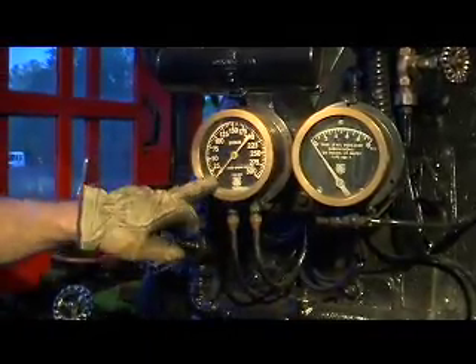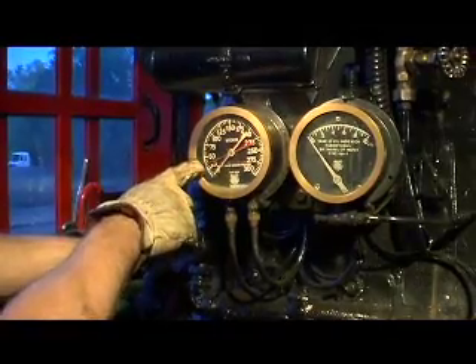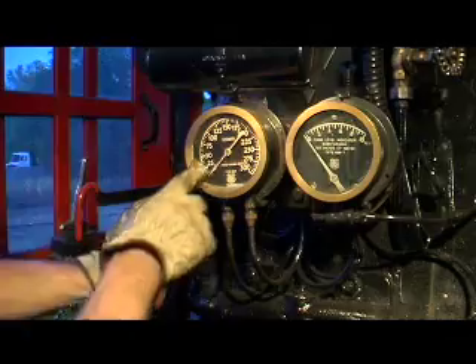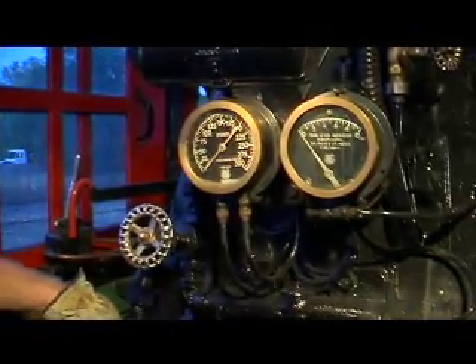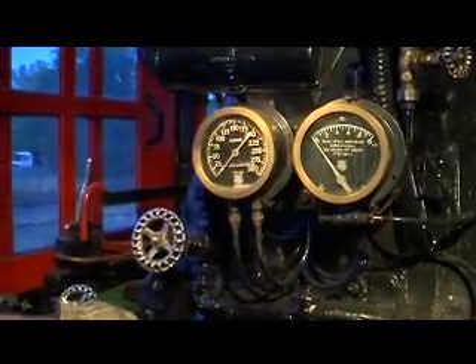Two-part gauge. The first needle shows us the steam pressure for the steam jet for the firebox, and the white needle is actually for the auger, the stoker. You can control that by the amount of steam you give it — you can make it run slow, you can make it run fast.